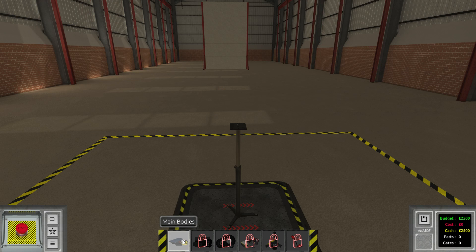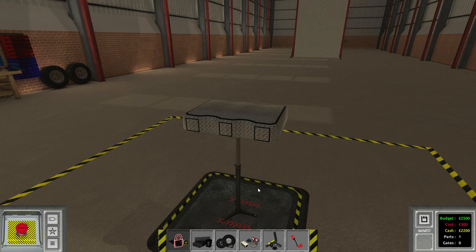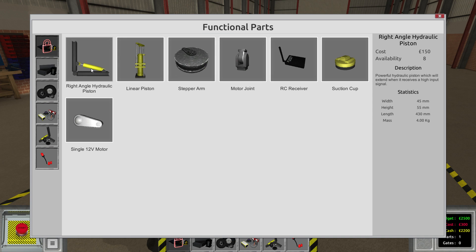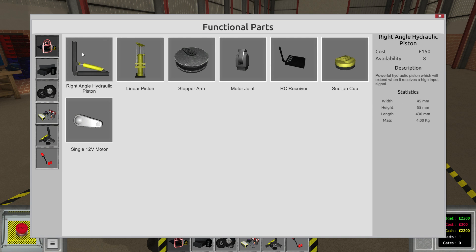I already had a look at the new things we can grab here, so I have a couple of ideas how we could take this on. We have the RC receiver which is gonna make everything exceptionally easy. Then we've got the suction cup, which is of course what we're gonna need. Upon sending a high signal to it, it's gonna suck against whatever it is pressed against using a vacuum. So that's pretty good. We need to be able to put the suction cup against the wall, and I'm pretty sure we have to use the hydraulic piston for that.